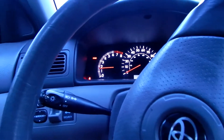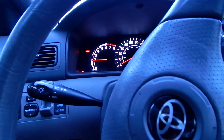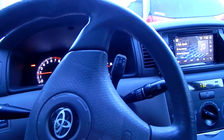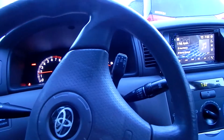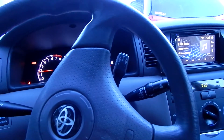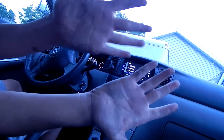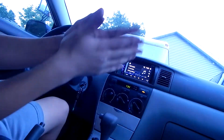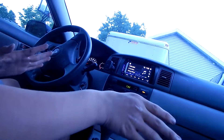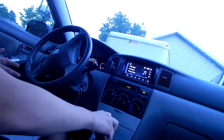So far the idle looks good. It doesn't look like it's misfiring or anything. No strange vibrations — all pretty normal. My hands are sticky as hell, as you can probably see. That's just from all the paint that I didn't let dry. I did paint because I didn't really like the look of the green hoses.